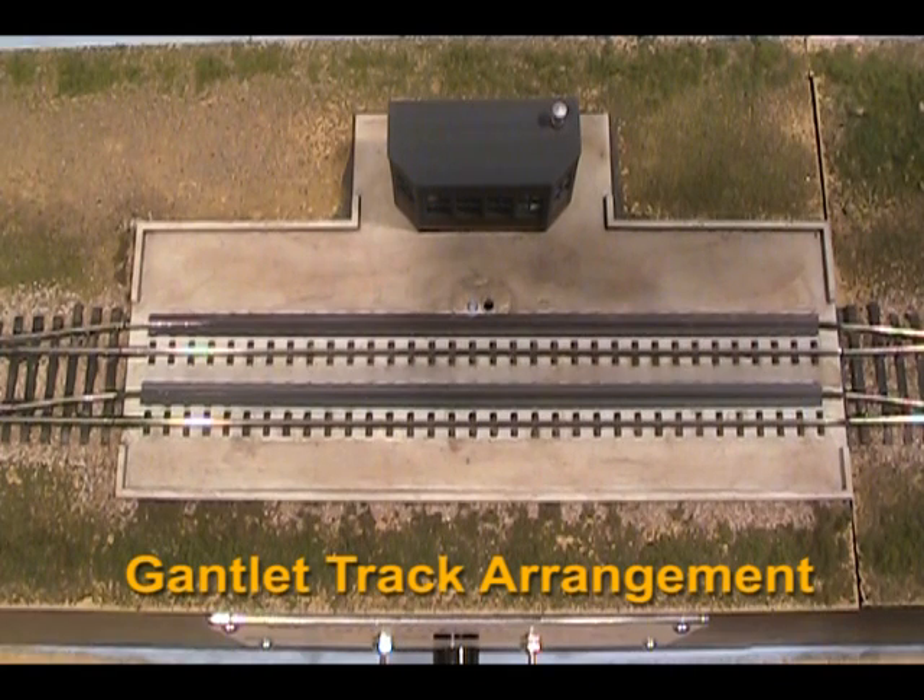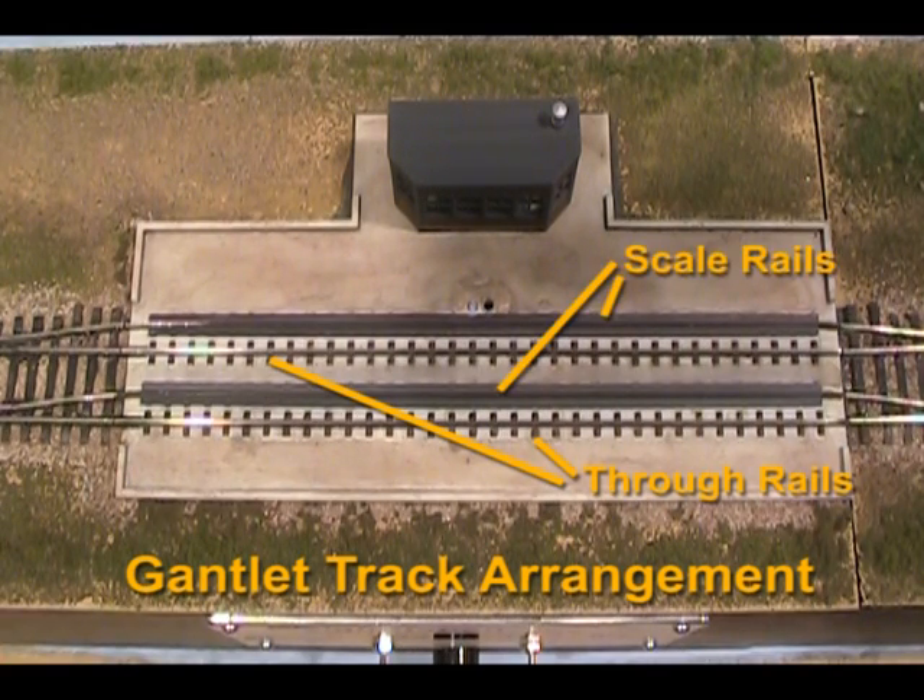Our stage is this HO track scale kit from Walther's with a gantlet track arrangement. This allows normal traffic to bypass the track scale on the through rails in front. Rail cars are weighed on the live scale rails closest to the scale house. A night scope infrared detector senses rail cars on the scale rails in all lighting conditions, activating the weigh station track scale.